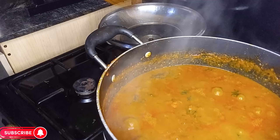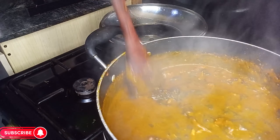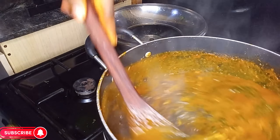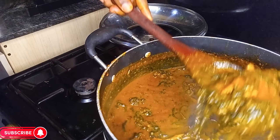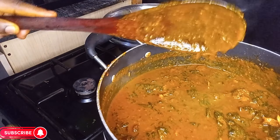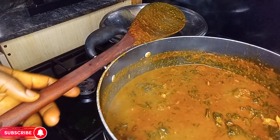Our bitter leaf soup is ready! I will be eating this soup right away — it's so yummy, so delicious, so creamy. As you can see, it's so so yummy. Our soup is ready!